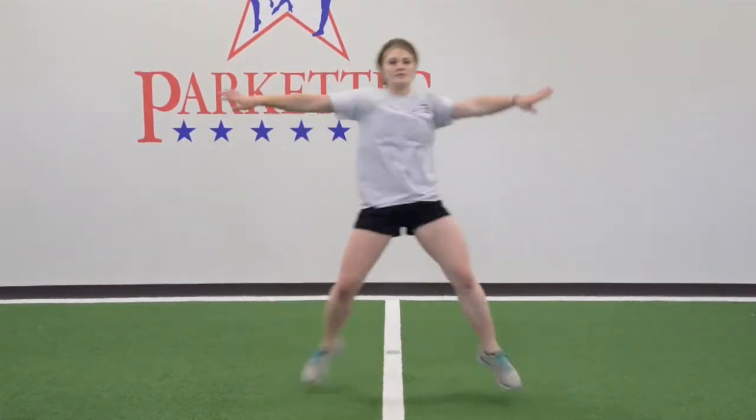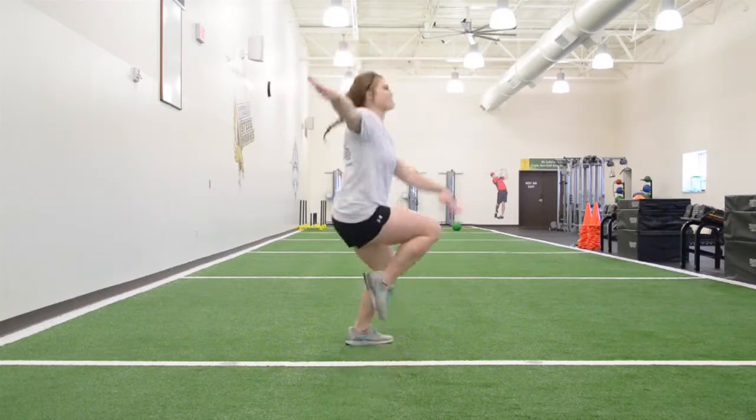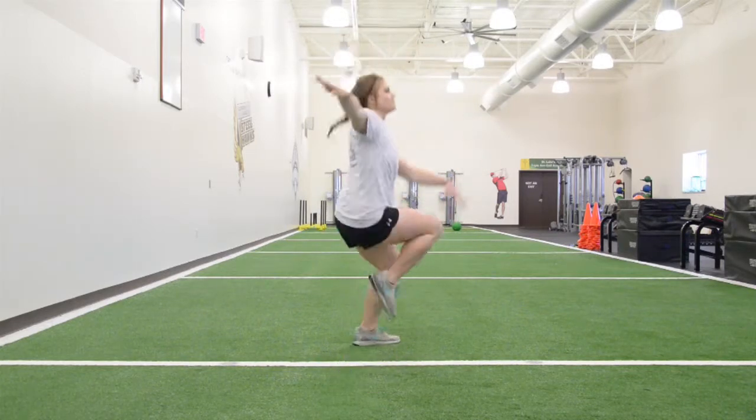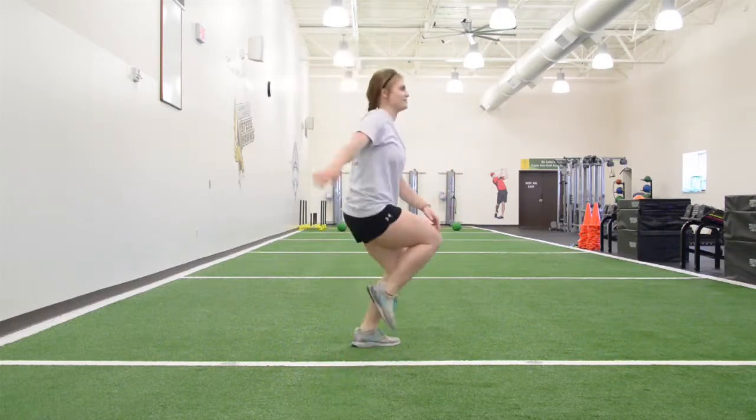Push off with right leg, landing on left leg softly. Keeping balance on left leg with knee bent, bring the right knee up towards your chest, grasping your right knee with left hand. Continue alternating for one minute.